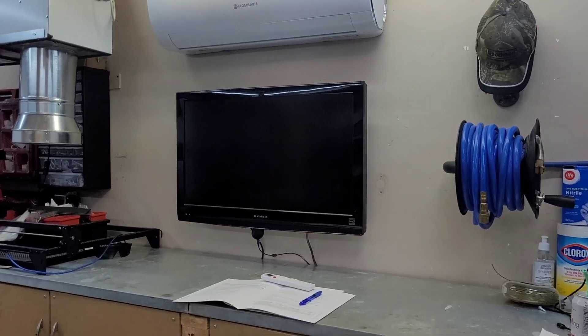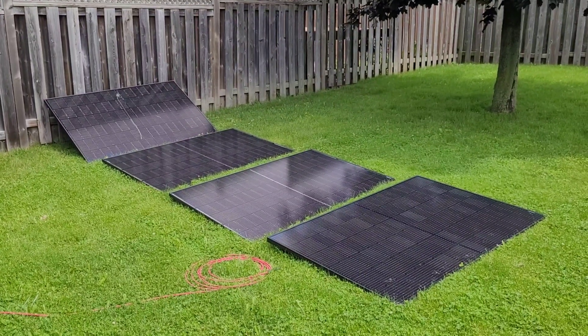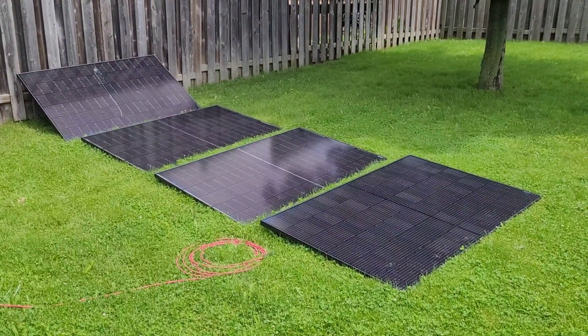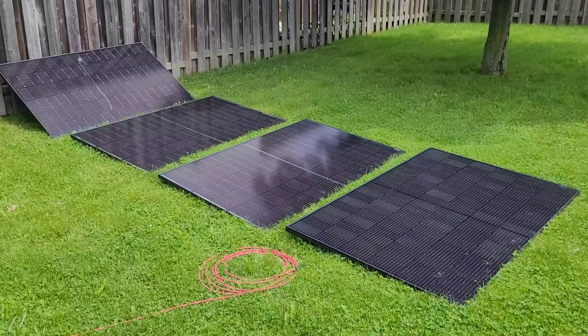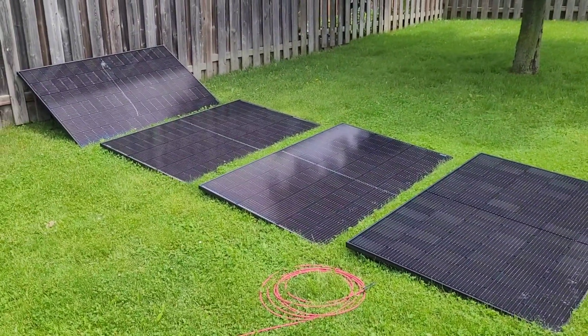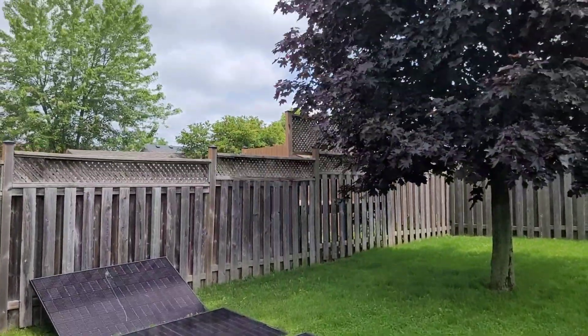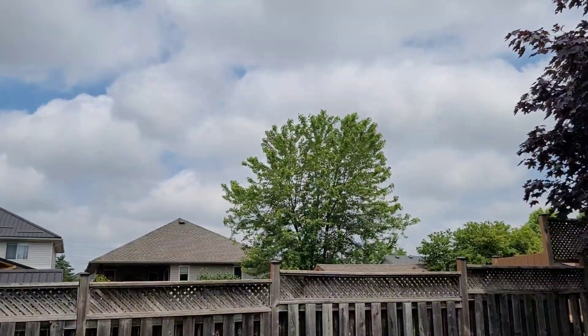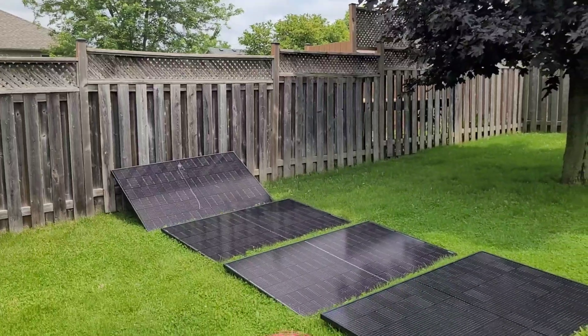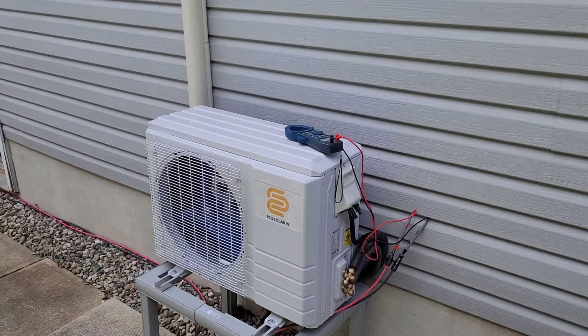Out here in the yard I have four 400-watt panels wired in series, meaning we add the voltage of all the panels while the amps remain the same. We have about 32 volts per panel, sitting around 135 to 140 volts open circuit. It is a pretty cloudy day so clouds are coming and going — we might be dropping out here and there, but we'll give it a go.